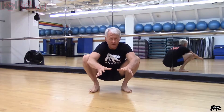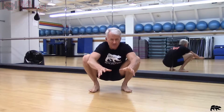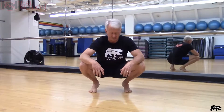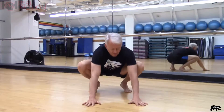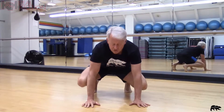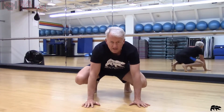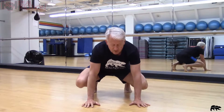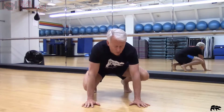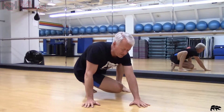Before we get there, let's start working on that leg-out side sit. Back into that toe crutch position, hands forward to the ground, making sure that my knees are free. My legs are going to be doing more work than my arms in this exercise.